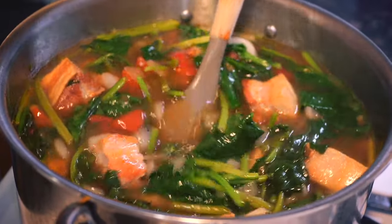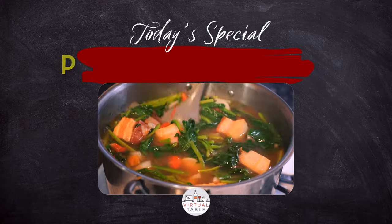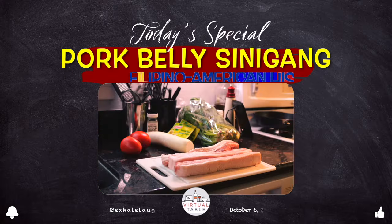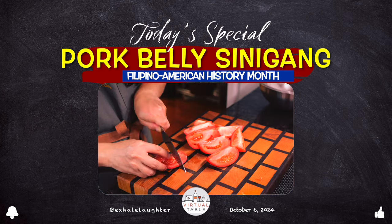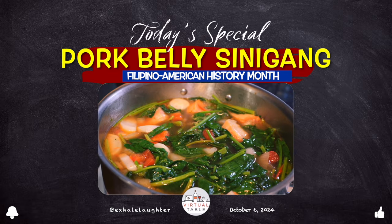Very, very sour, yet incredibly comforting. Nothing beats the warmth like a hearty bowl of pork sinigang. This iconic Filipino dish is known for its perfect balance of sour and savory flavors. In this video, Chef Teresa shows you her version of how she makes this dish all from scratch.